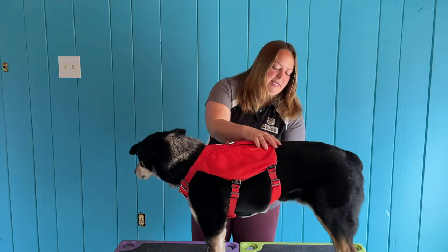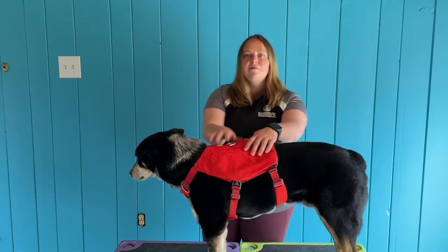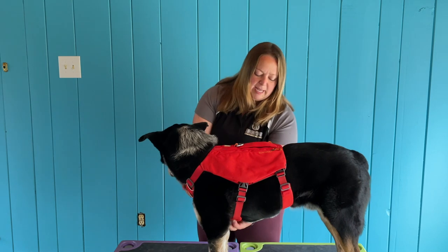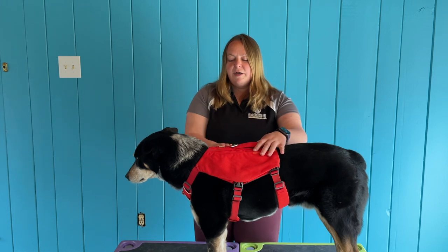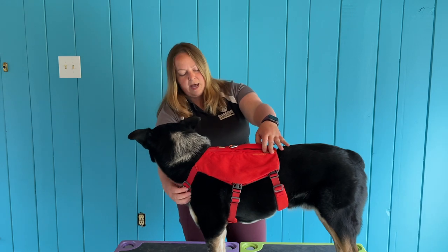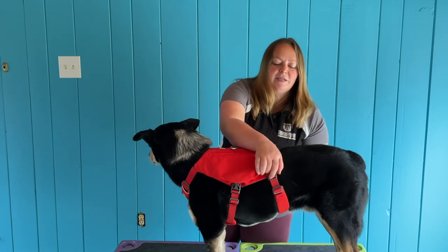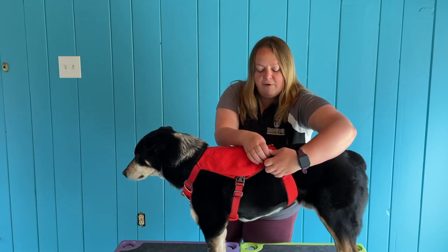You can see here that the belly strap is far in front of his private part, so it's not rubbing or irritating him, which is really great — that's what I want to see in a harness. It fits him really well. I probably wouldn't go up a size with him based on just his shape. The harness also has a bit of reflective material in the front, though it could probably use more.